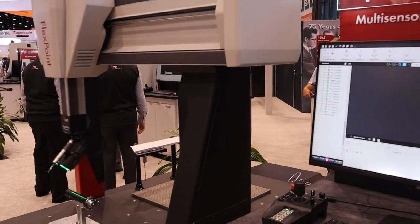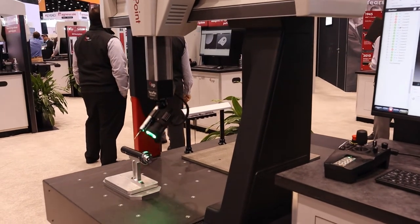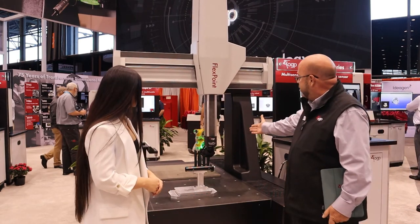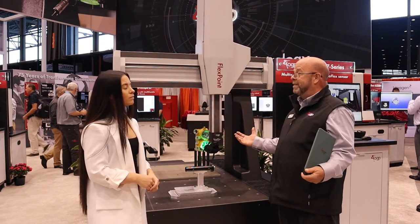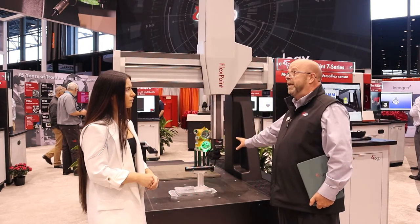Behind us here is the FlexPoint. This is a 711-6. In each of our FlexPoint models we have three of those, with an extended Y-axis on each. What is very unique here is that we have this all on the articulating head, and unique about this product is the multi-sensing capability. We're very big on the multi-sensing.